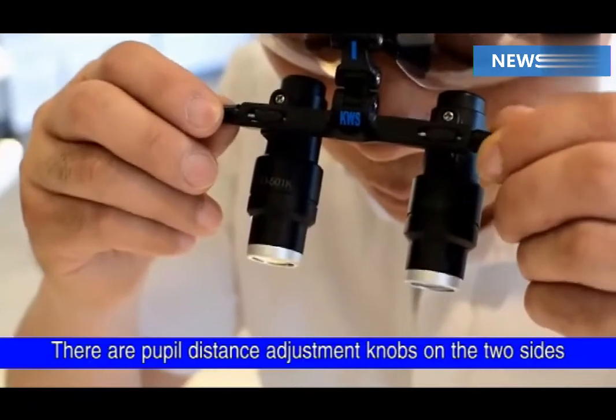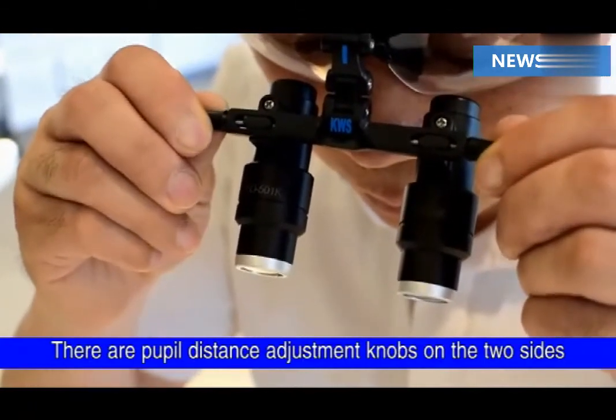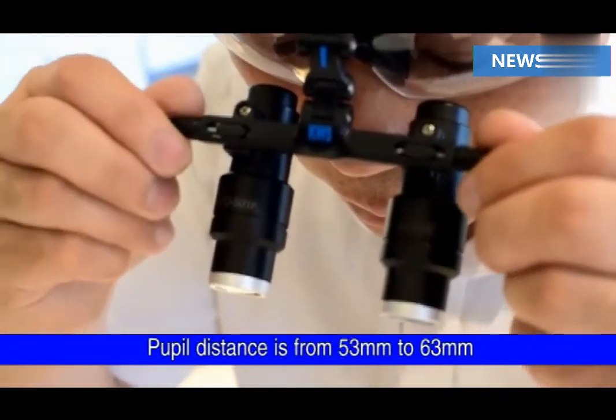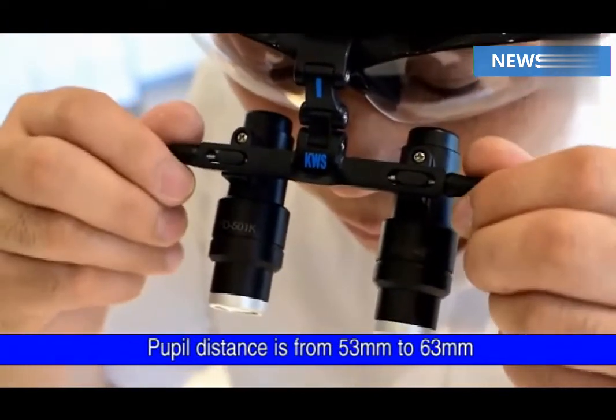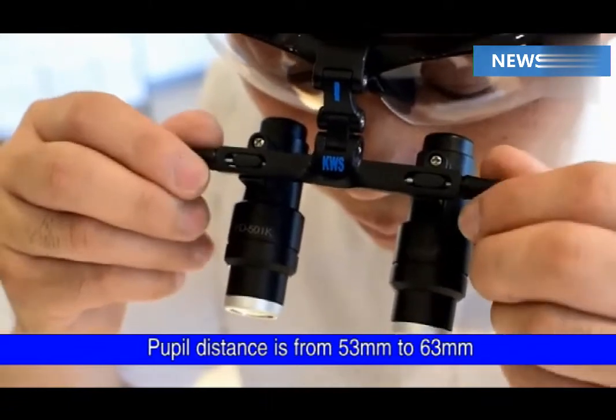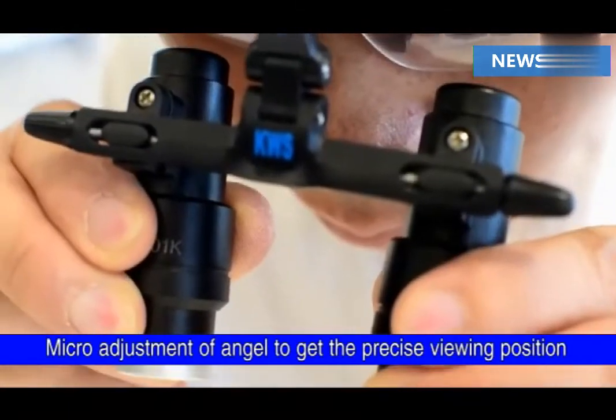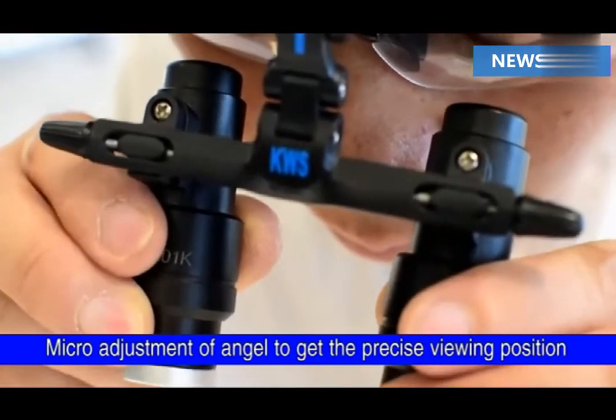There are pupil distance adjustment knobs on the two sides. Pupil distance is from 53 mm to 63 mm. Micro-adjustment of angle to get the precise viewing position.